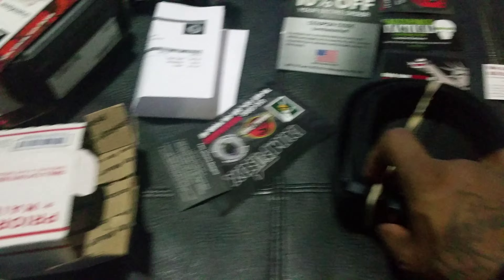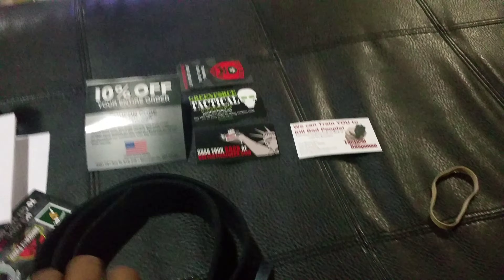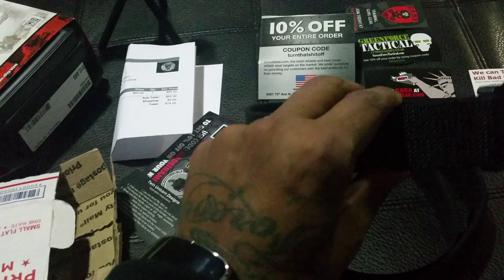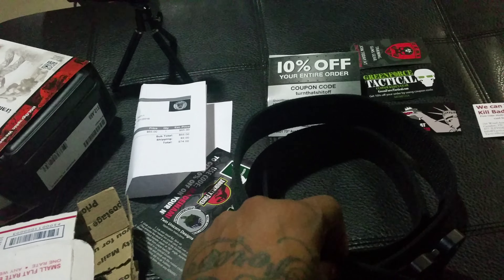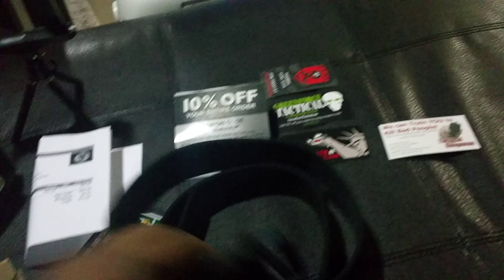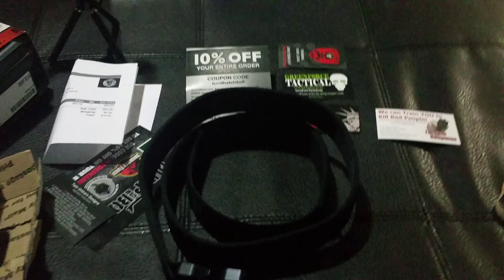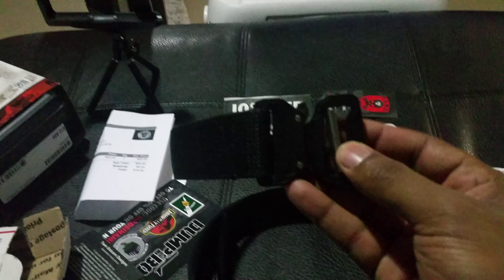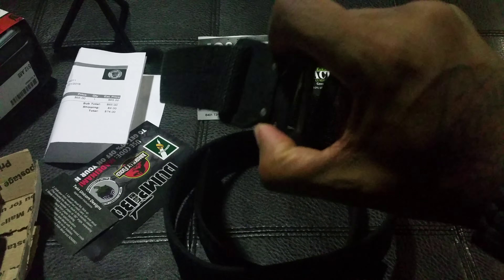This is the actual belt — let me take this rubber band off. It is real rigid for sure. One and a half inch heavy-duty belt. It doesn't have the velcro lining like some of the models I saw, which I wasn't interested in anyway. It has an aluminum belt buckle, so it's nice and durable — it's a Cobra.